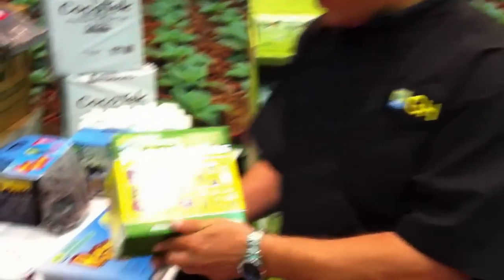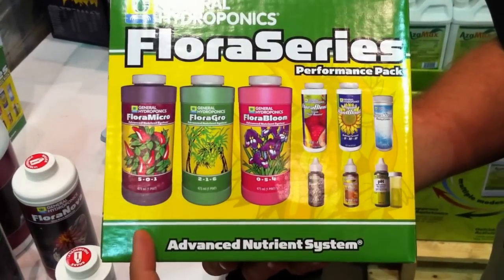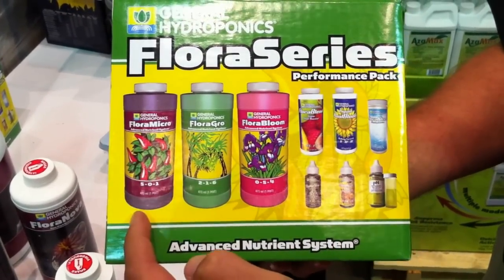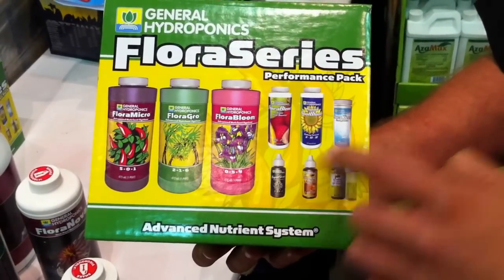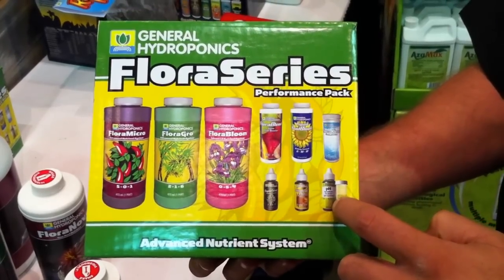This is our Flora Series Performance Pack, and as you can see, we have our Grow, Micro, and Bloom here. Always mix your Micro first — this is where your Calcium is. We have the Flora Blend, the Liquid Cool Bloom, the Flora Clean, the Rapid Start, Delicious Plus, and a pH Tester Kit.